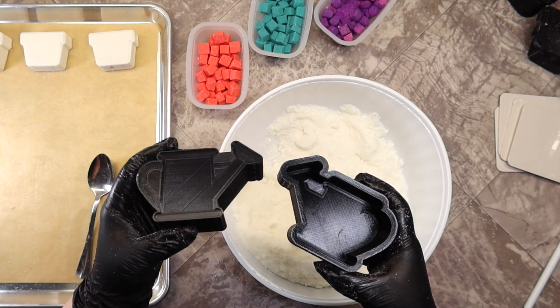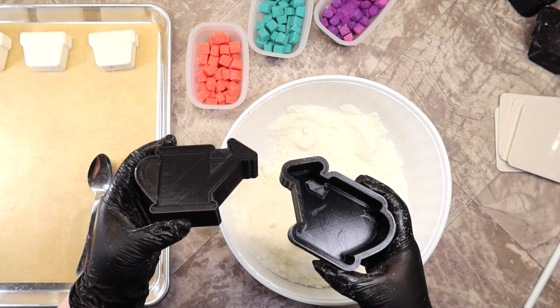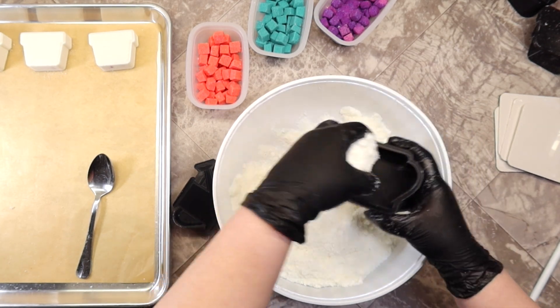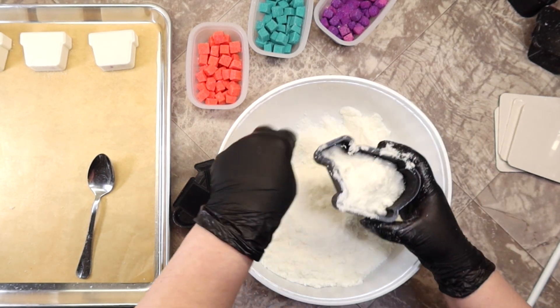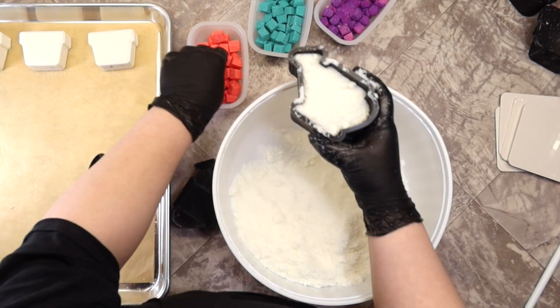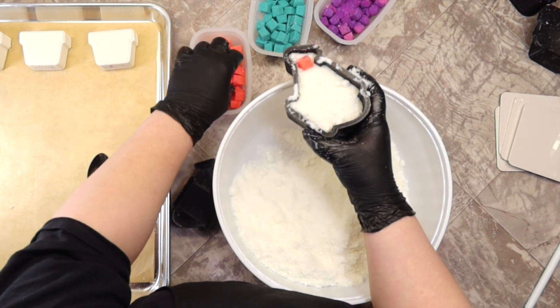Hello everyone, welcome back to my channel. My name is Dana, the HGIC here at Divine Goddess Soaps. Today I am making bath bombs using this Keda mold — this is the watering can from Keda, and it is a 3D printed mold.